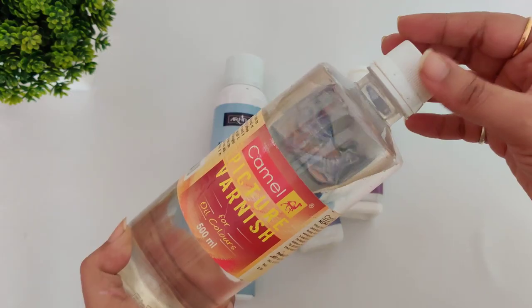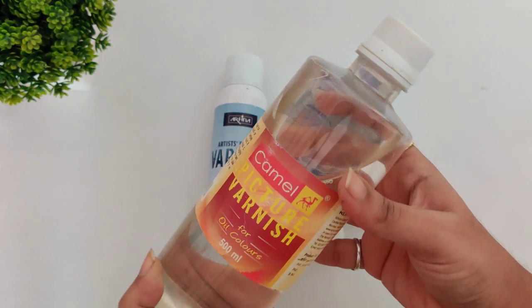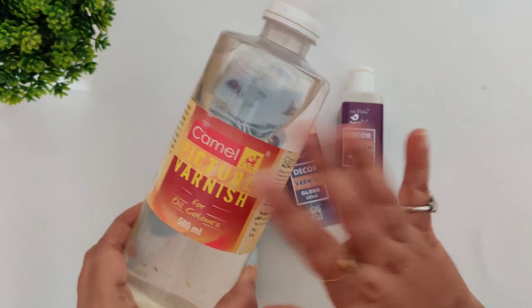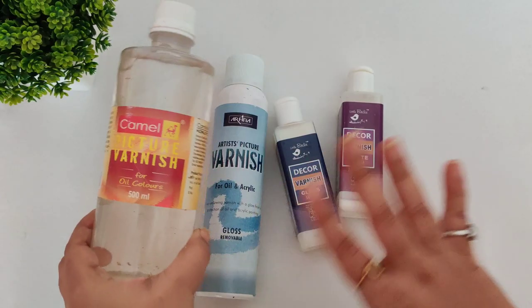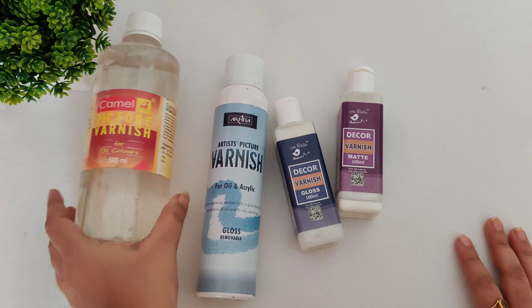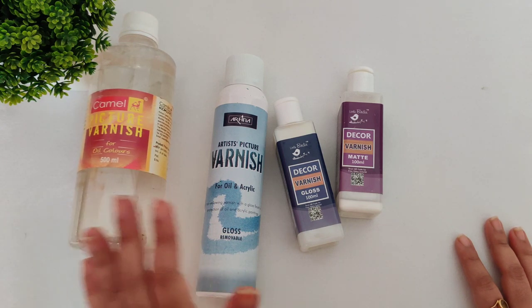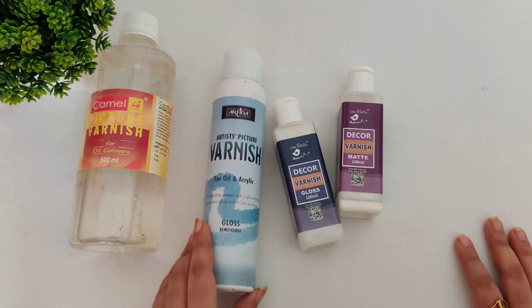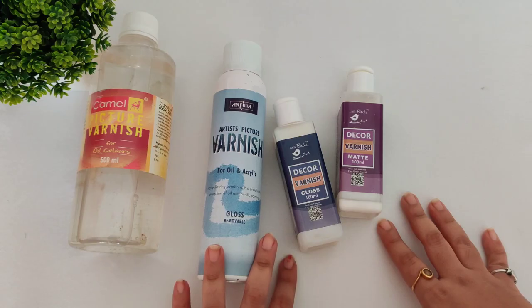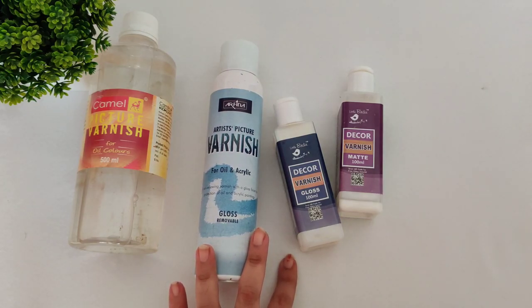But don't use oil colors on the bottle, because oil colors take six to twelve months to get completely dry. The first rule of varnish is: before applying it, make sure the color is completely dry. So if you're using oil colors, you have to wait six to twelve months before applying varnish. So if you are doing bottle art, don't use oil colors — unless you are willing to wait that long.